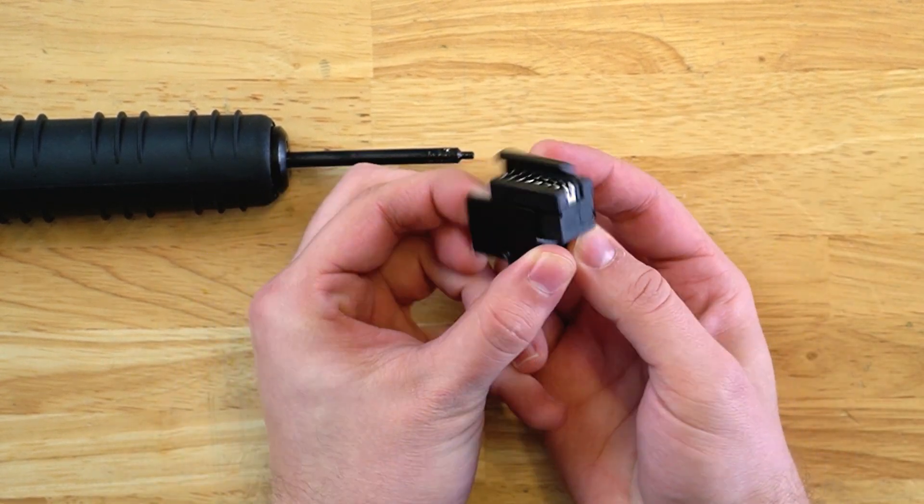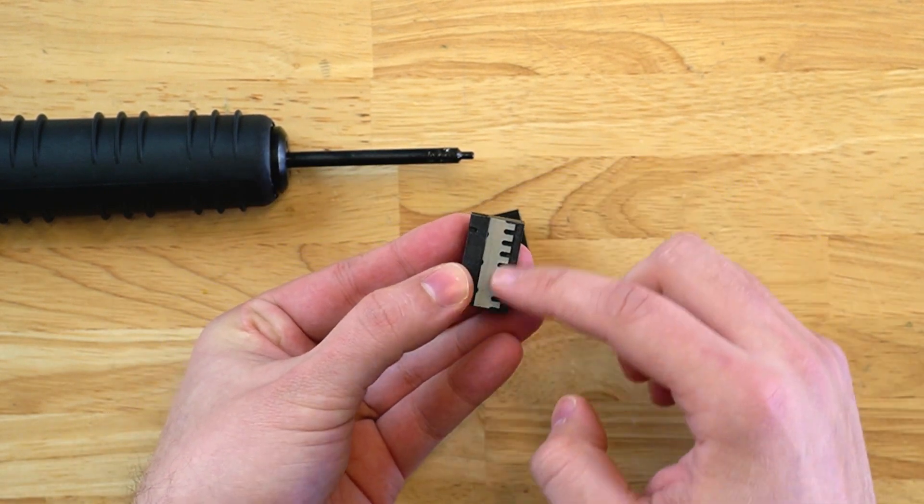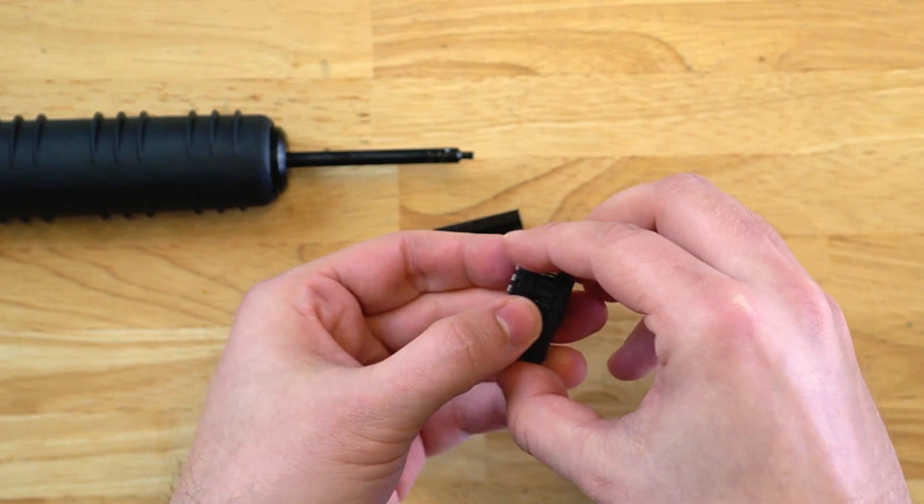Next, you simply push on the side like so. You take the cutting blade side, which is indicated here, flip it over, and now you have the cutting blade side set.